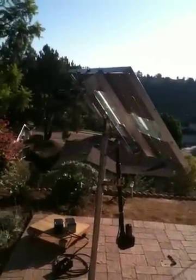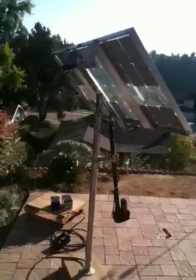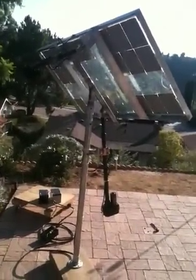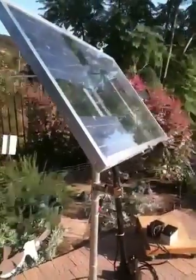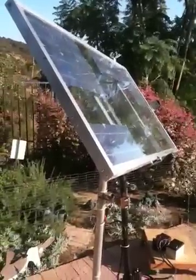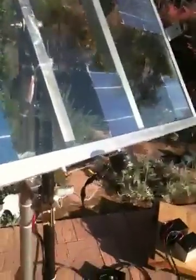Right now I kind of have it upside down. I had the sensor, which right now is on the bottom — I had it on the top. But it doesn't really matter because it finds the sun either way. It corrects itself.